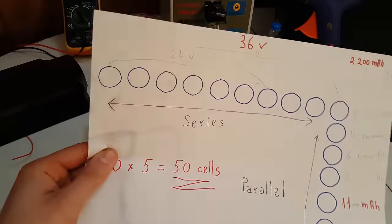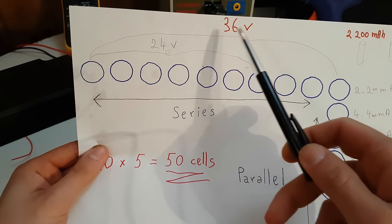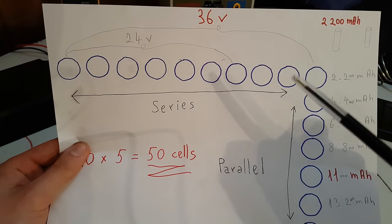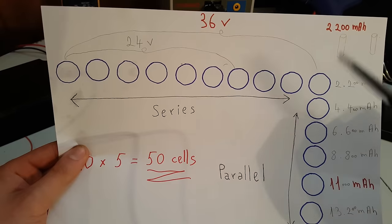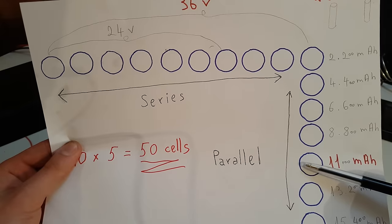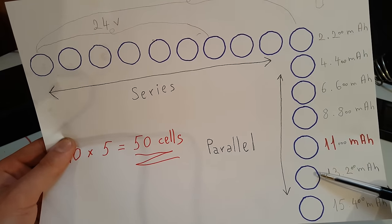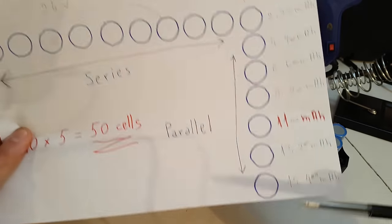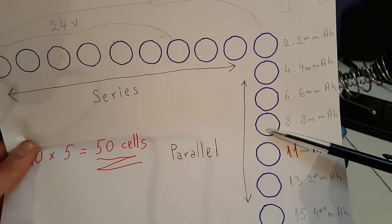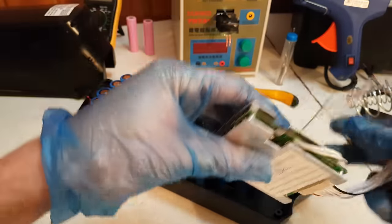To explain why I will use 50 cells: in order to make a 36V battery I must use 10 cells in series, and since these cells are 2200mAh I can use a maximum of 5 cells in parallel, which will create an 11000mAh battery. If I use 6 cells in parallel the battery will be too large to fit in the case, and if I use only 4 cells in parallel the battery will be too small and have a smaller capacity.